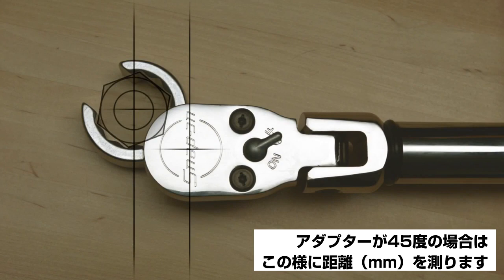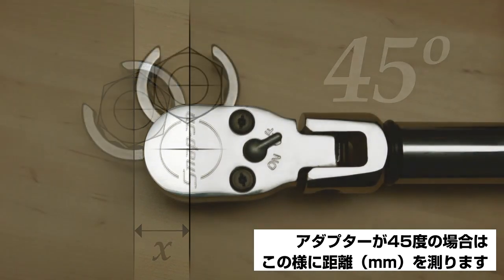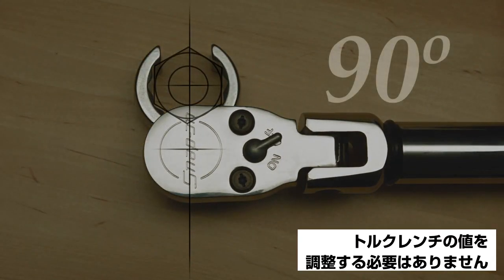If the adapter head is applied at a 45 degree angle, the measurement must be taken at a 90 degree angle to the torque wrench. If the adapter is applied at a 90 degree angle, no adjustment in the torque wrench value is required.